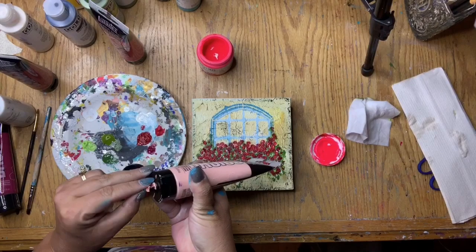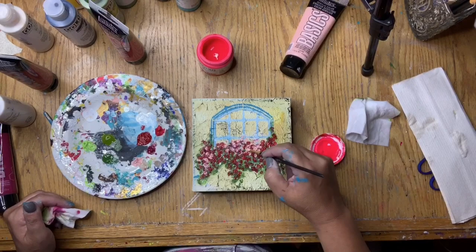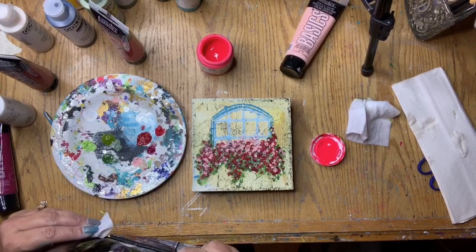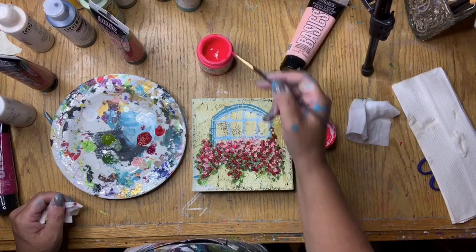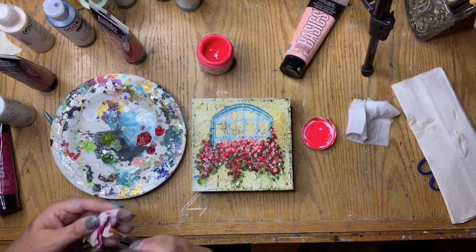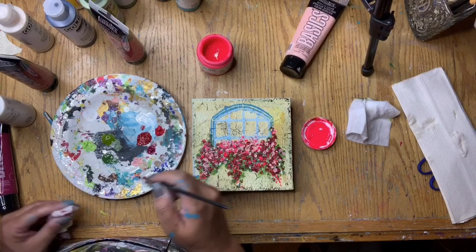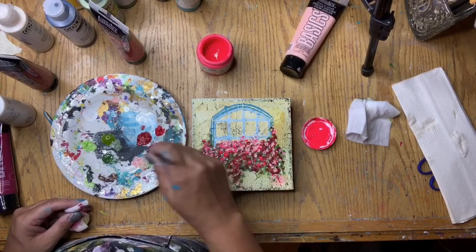I got my Liquitex Basics light portrait pink paint and used it to add a lighter shade to the flowers in the flower box. While adding the portrait pink I was also dipping into the fluorescent pink just to add a touch of brightness. As I've been saying all along, I'm just randomly dotting these little marks to represent the flowers. I picked this project because I wanted to show that it's really not individual flowers you're painting — it's basically mark making with the illusion of a flower box.